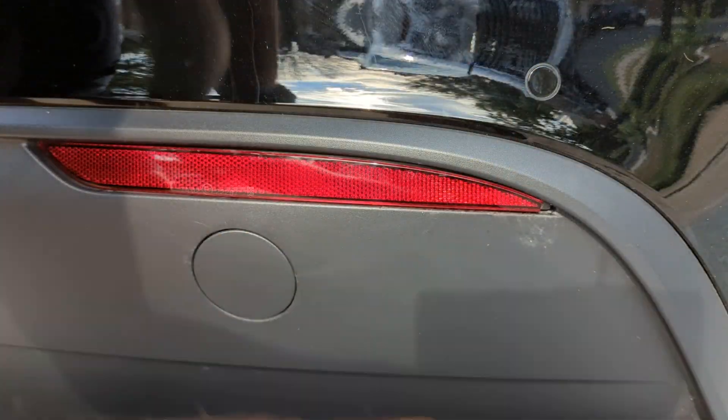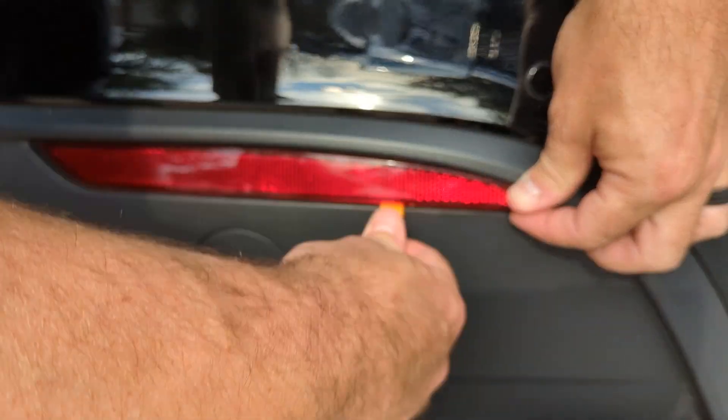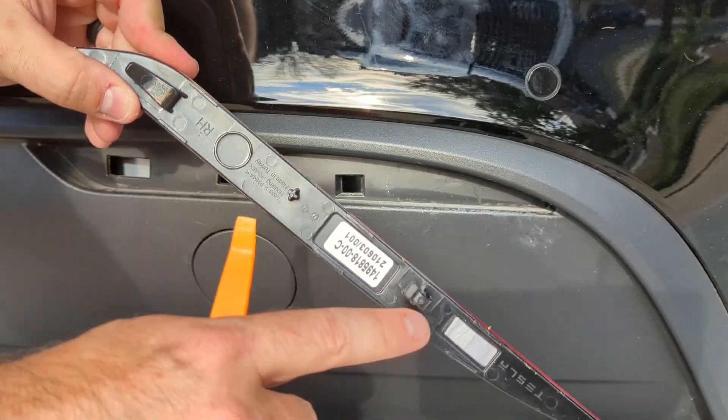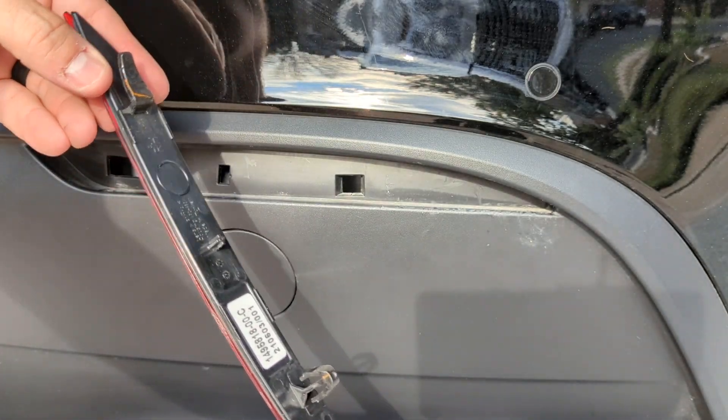The first thing you do is wedge this tool underneath to get the reflector to pop up. I already got it moved a little bit and you kind of just work your way down and the reflector will pop out just like that. It actually clips in place like this, and the new piece will fit in just like that as well.